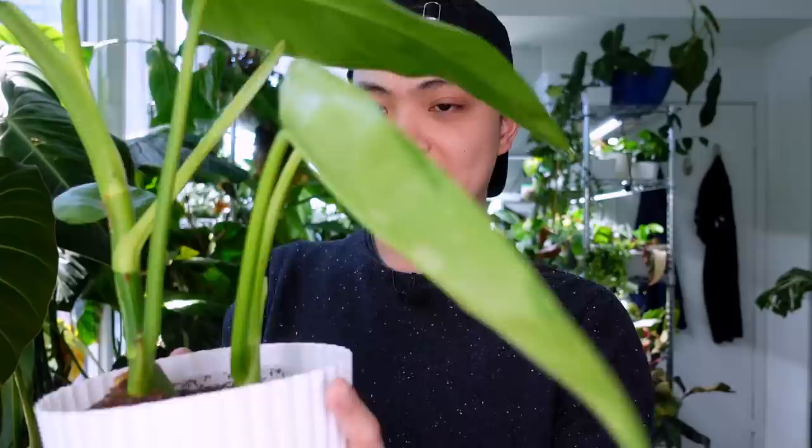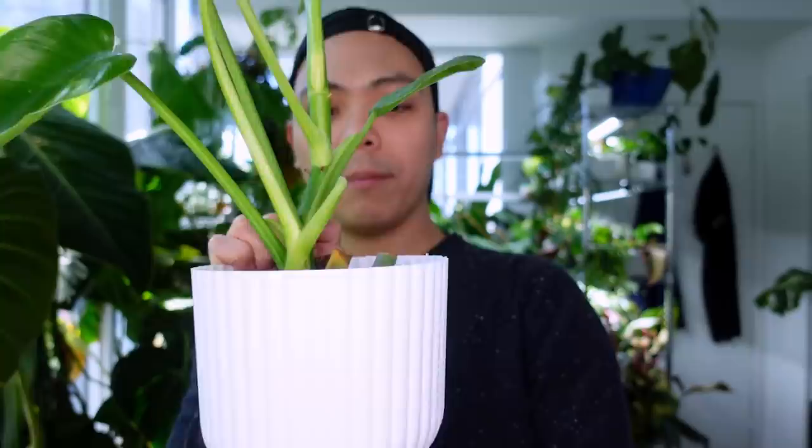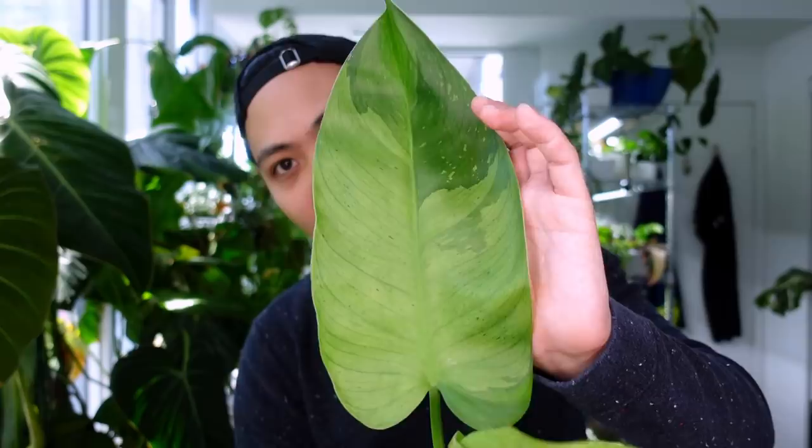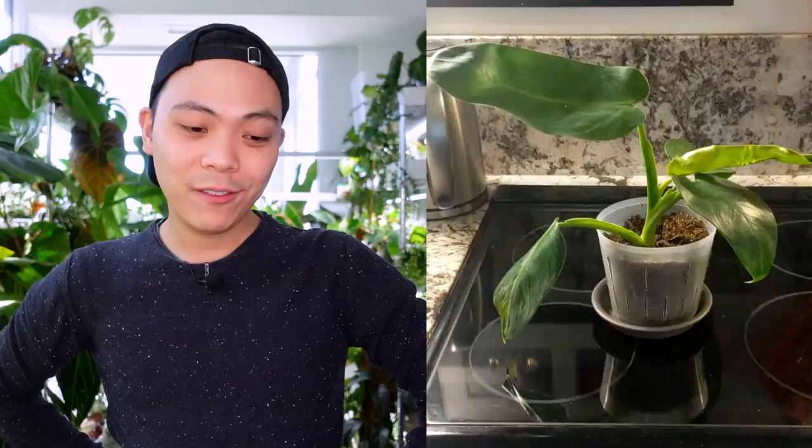You can see numbers eleven and twelve have healthy roots. One of them just pushed out a new leaf, and I actually chopped off the mother leaf because like the others it was getting in the way. Look at this though — the second one in here, the variegation is super dull. The variegation was a bit lighter and now it's just fading, and there's a new leaf coming in.